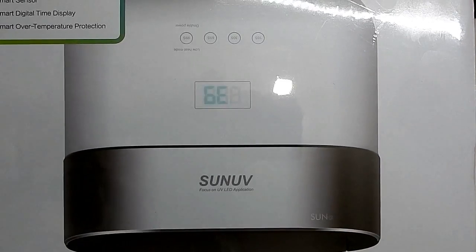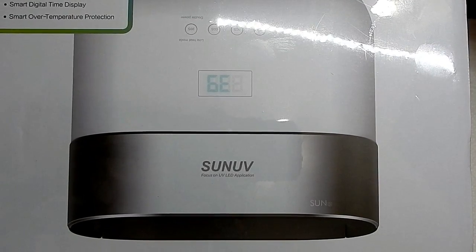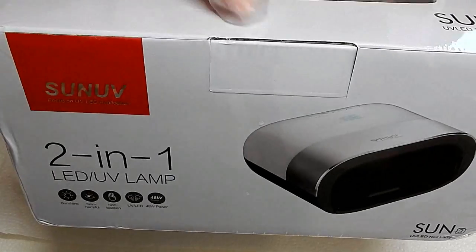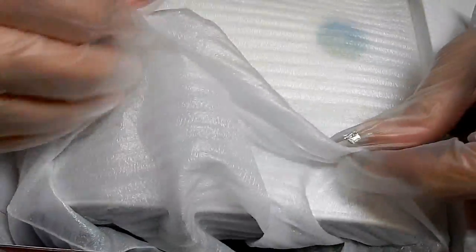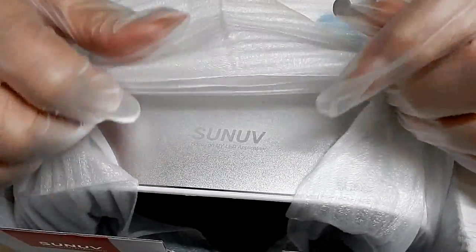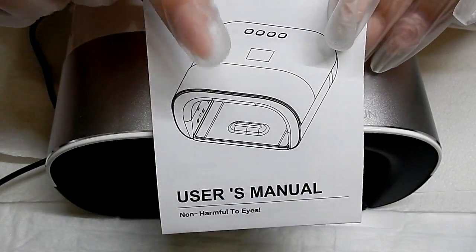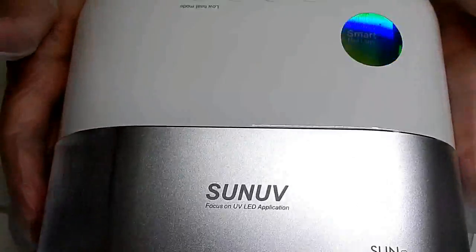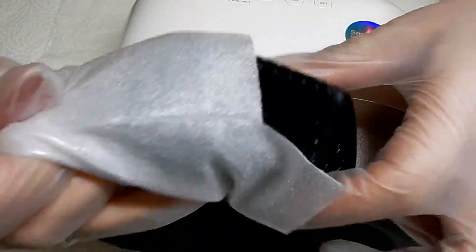Hi everyone, I am coming at you today with another review from the Sun company. This is their Sun 3 lamp. I love how it looks — here's what the lamp looks like, and here's what it looks like inside the box. It has nice foam padding over it, and it comes with the user's manual, so be sure and read it.